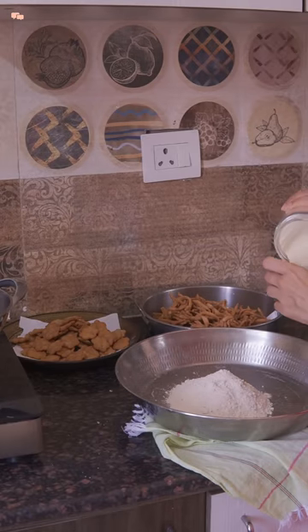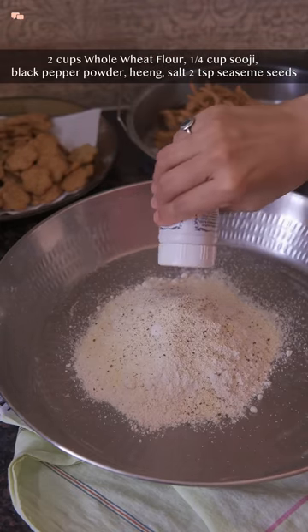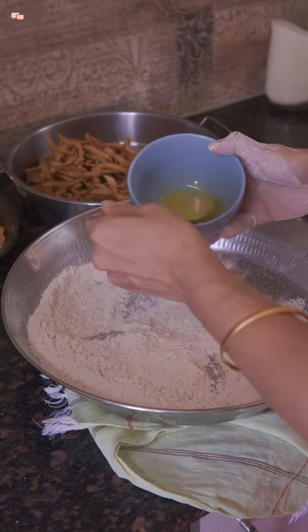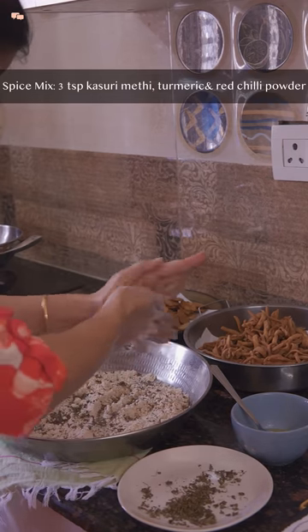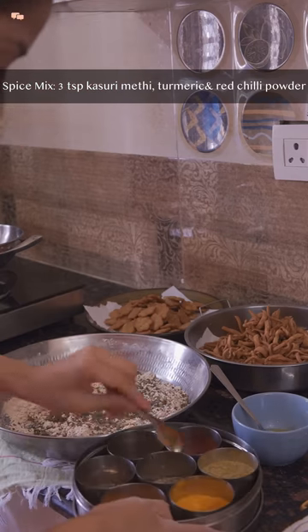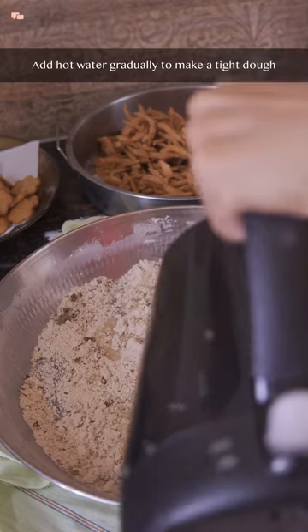The next matri I made was whole wheat methi matri. For that I took 2 cups whole wheat flour and a quarter cup suji. In the spices I added black pepper, hing, salt, and 2 tsp sesame seeds, and mixed them well. Then add 3-4 tsp ghee and mix the flour while rubbing between hands. Since this is methi matri, I added around 3-4 tsp crushed kasoori methi. These matris call for some extra spices so I added some turmeric and red chilli powder and gave everything a final mix.